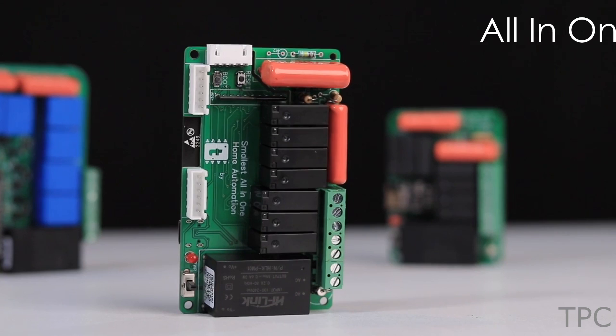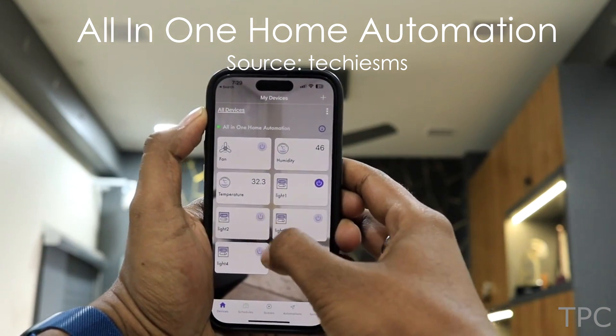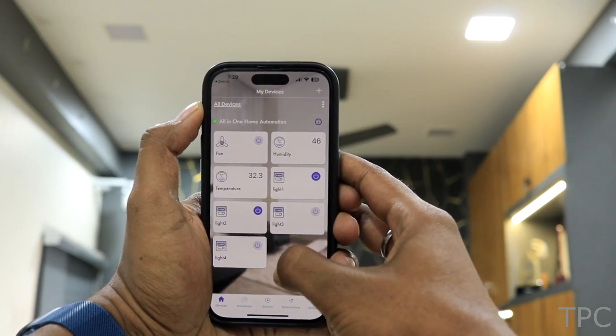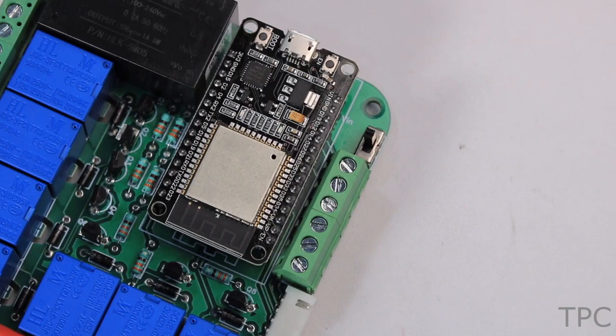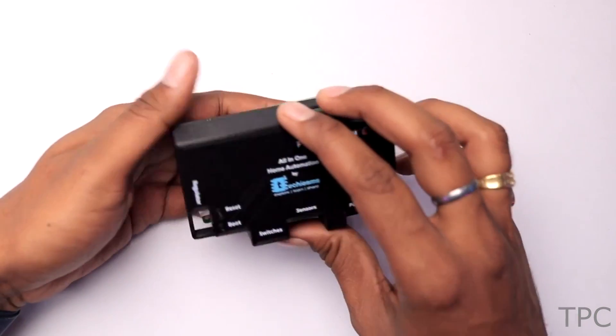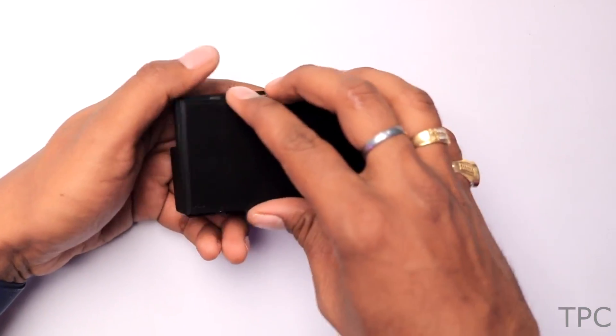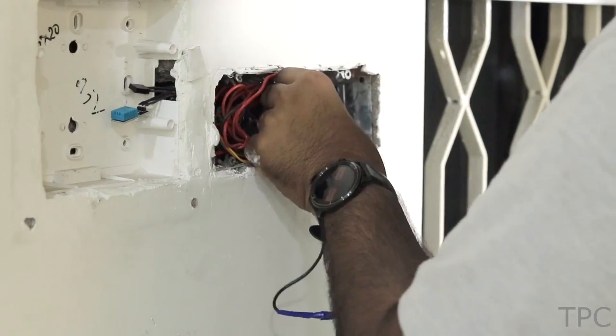Number 13. This all-in-one home automation system allows you to control your home appliances using a smartphone as well as an IR remote. To make it compact, it mainly uses SMD components soldered on a PCB. This makes it easier to place it behind your switchboard without requiring extra space.